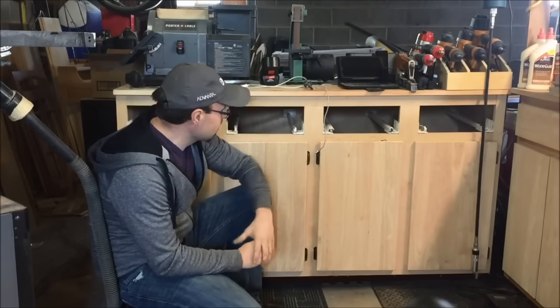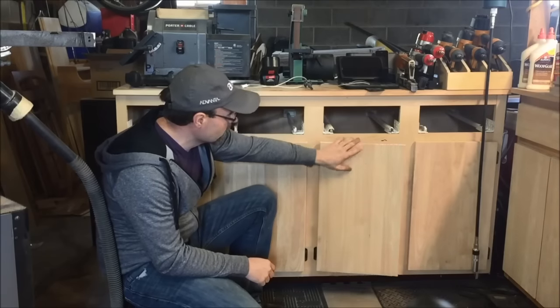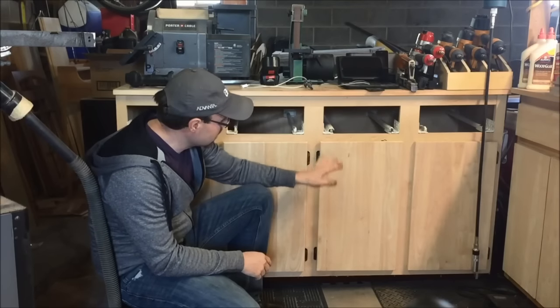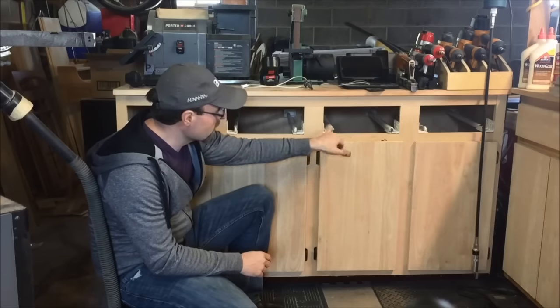Hi, welcome back. This is part two of a build to finish up my cabinet. In the last video, we went ahead and built the doors, which were just chunks of wood, cut to length, with some hinges and bumper pads. Now in today's video, we're going to go ahead and build the drawers. So if you're interested in that, stick around.